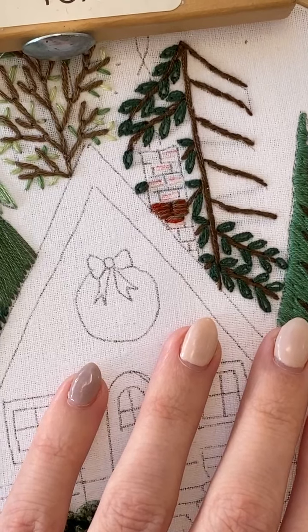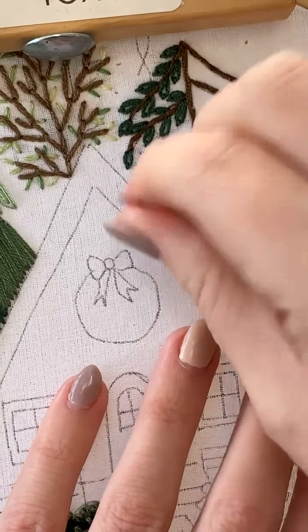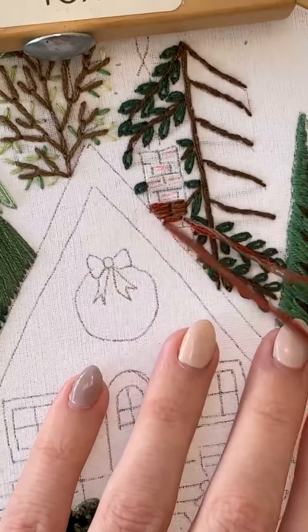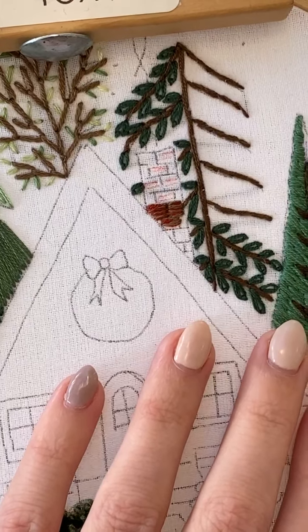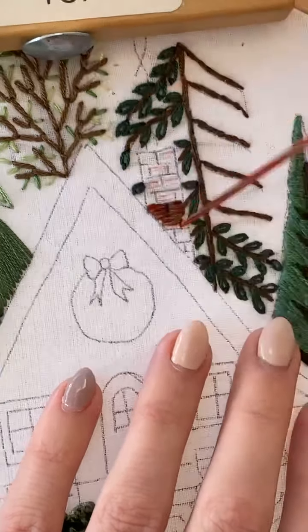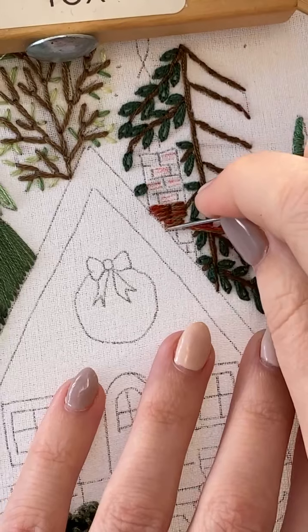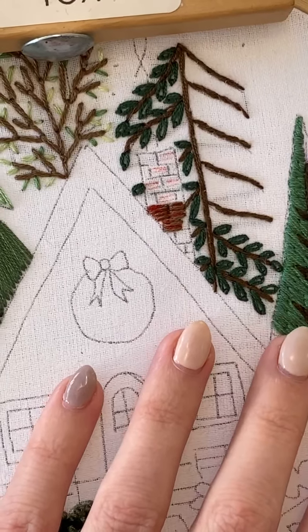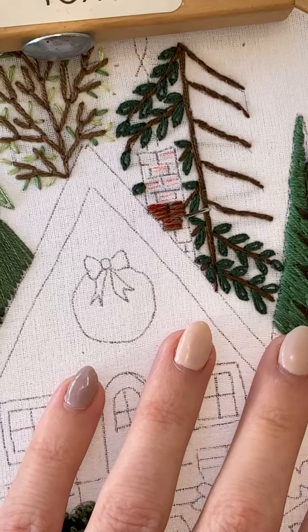It smells like pie in here — it smells so good! Robin said her pies didn't turn out very well and the cinnamon didn't mix in. I always mix the cinnamon with the sugar — cinnamon, sugar, ginger, clove — put them all in together and give it a good mix.